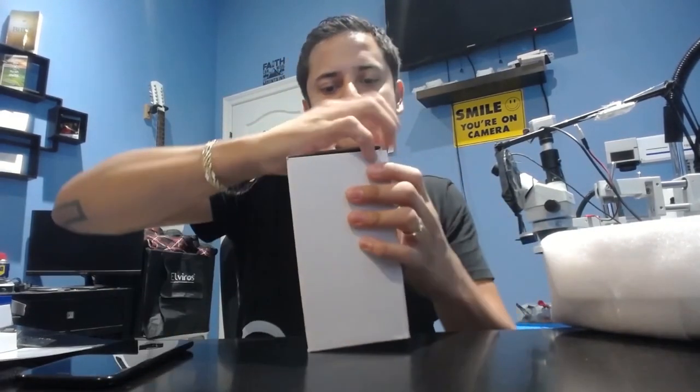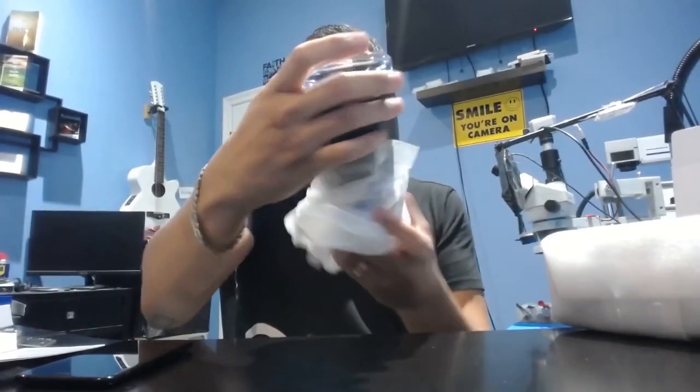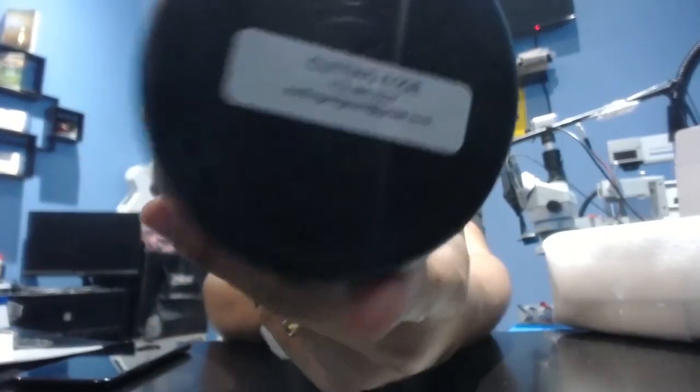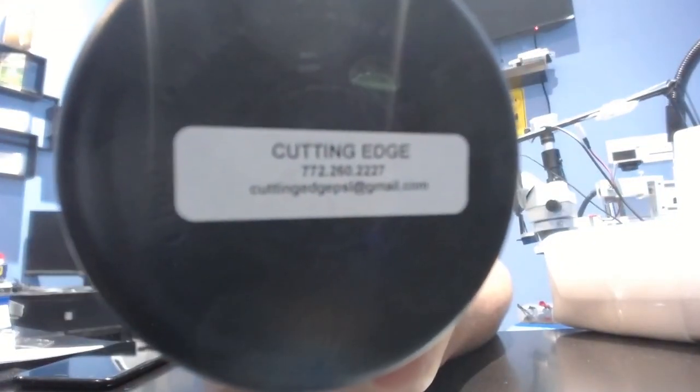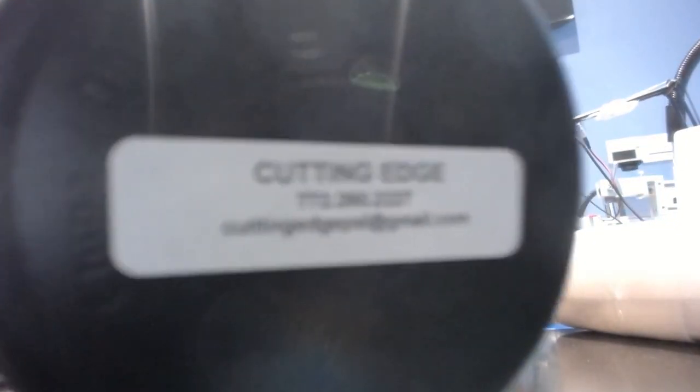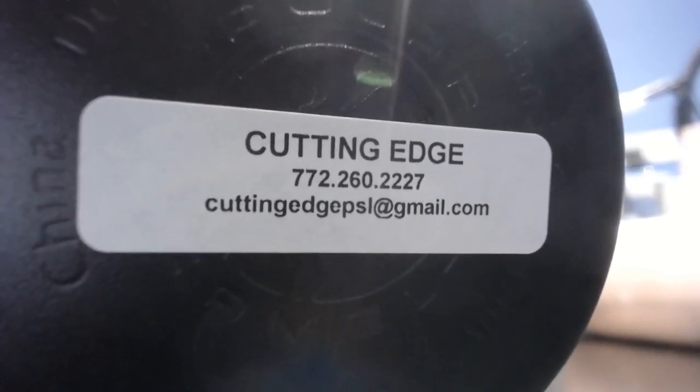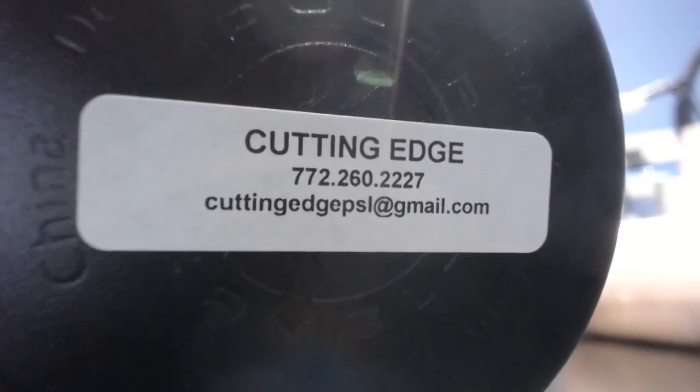We can't forget to show some love to Cutting Edge — we got some mugs, let's check these out. 911 Gadgets. Cutting Edge, hit them up. Cutting Edge, 772 area code, 260-2227. Cutting Edge PSL at gmail.com.